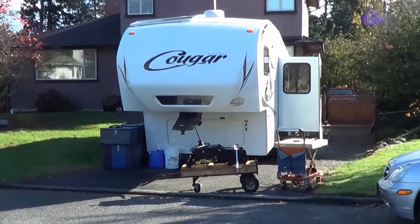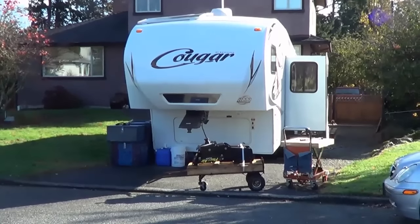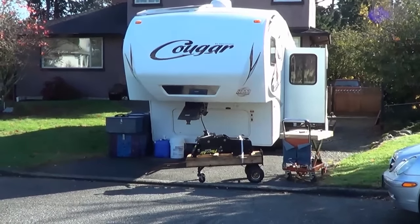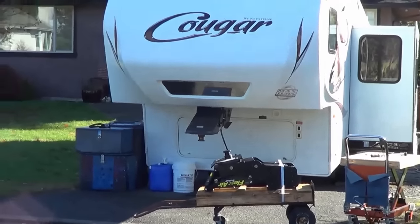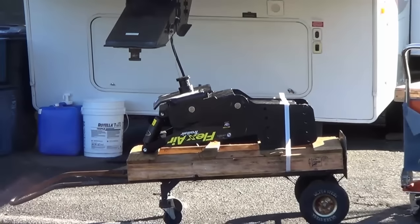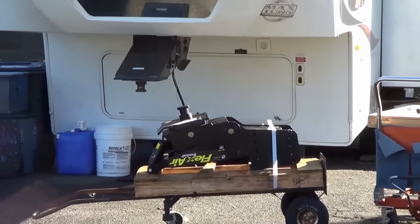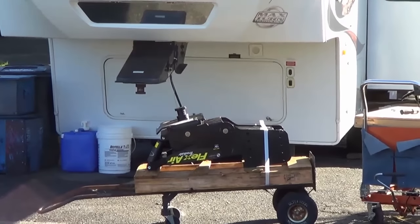Hey guys, Ray from loveyourrv.com here again, just doing a little bit of driveway surfing in my sister's driveway here in Victoria. We're preparing the rig for our annual snowbird trek down south, getting things ready, and I'm doing an upgrade today to the front kingpin. You can see we have a standard run-of-the-mill kingpin on our Cougar, and Lippard Components has sent me one of their new Flexair kingpins to try out, check it out on our journey south, see how it smooths out the rig. So today I'm going to be installing that, swapping out the old for the fancy new kingpin.